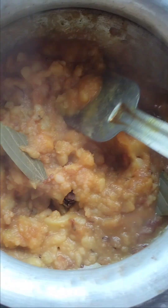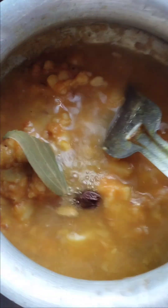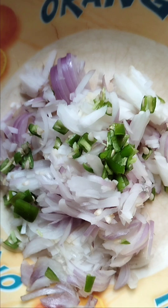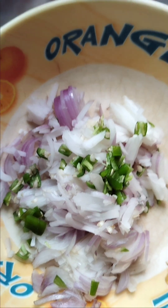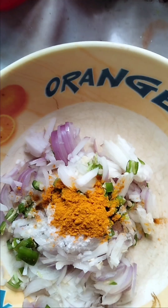Mix it down. Put the flour in the pot and pour it into clean water. Let's mix it up. Put the flour in the pot. Grate the flour in the pot.